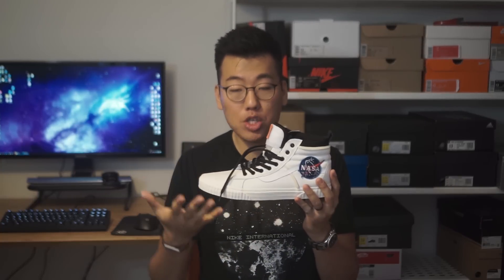Hey guys, what's up? Welcome to Zooty Pickups.